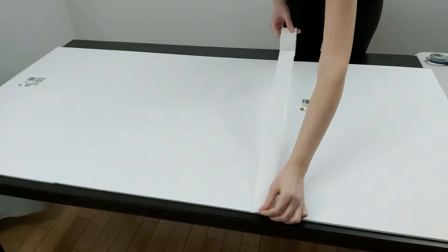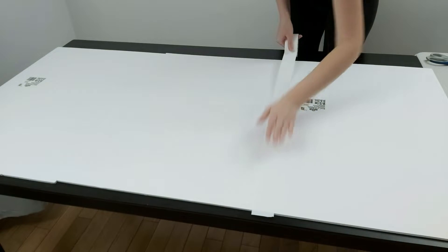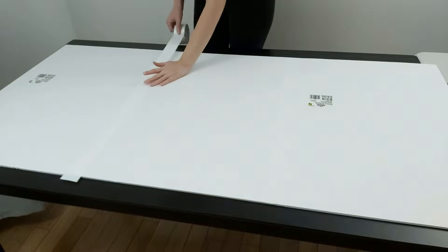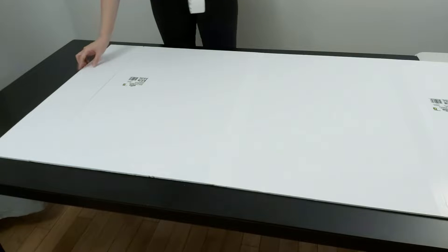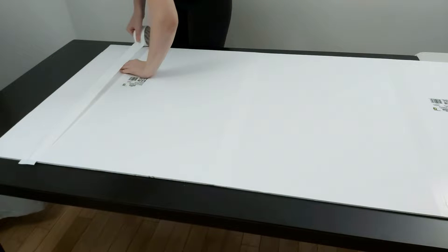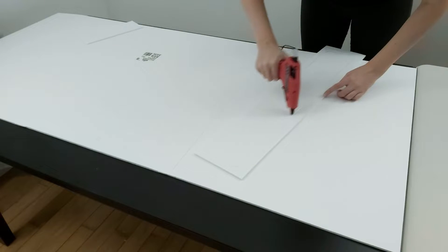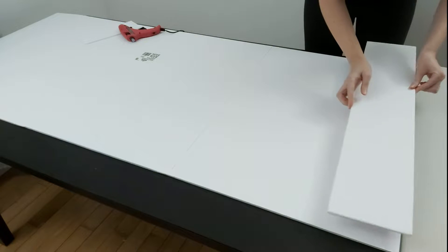Now we're going to attach the boards together using some tape. To make the board more sturdy I added a second layer of foam board with some hot glue.